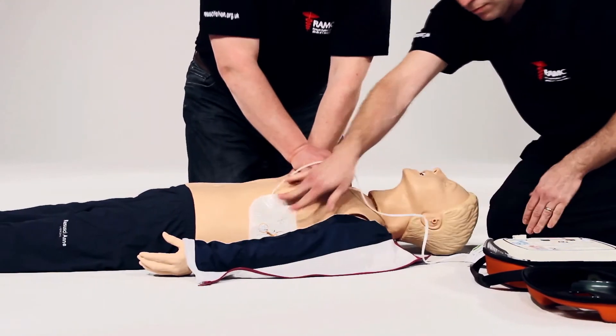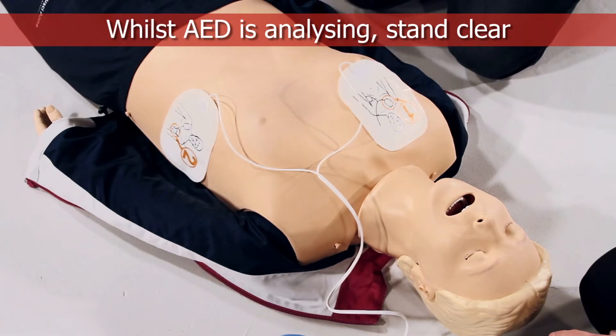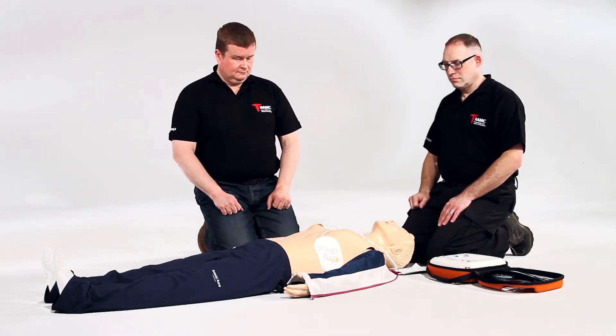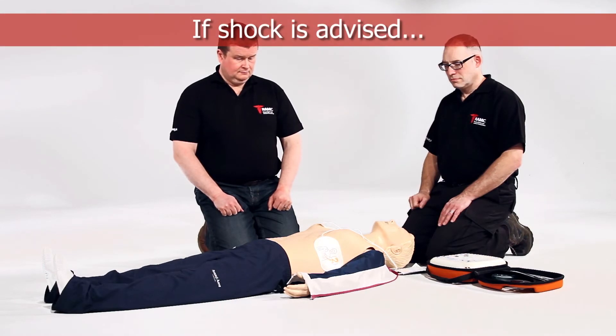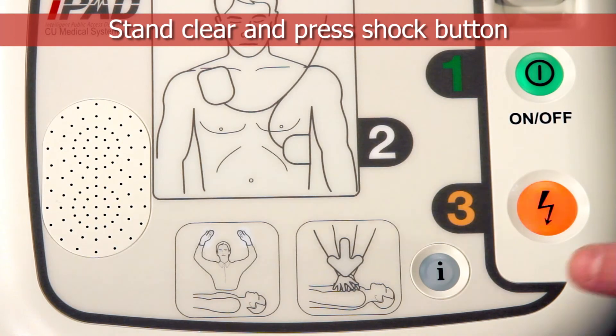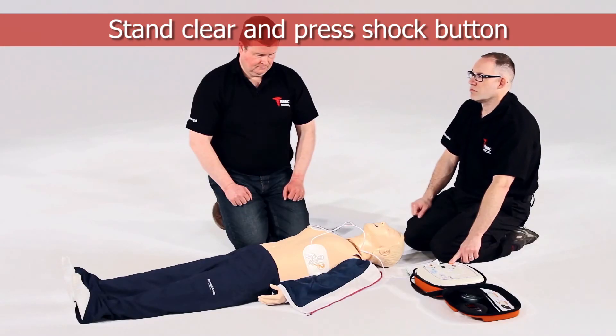Do not touch the patient. Analyzing heart rhythm. Stand clear. Shock advised. Stand clear. Press the flashing orange button now. Deliver shock now.